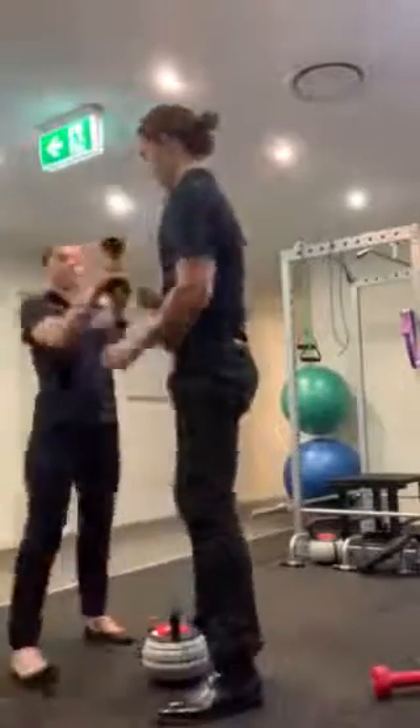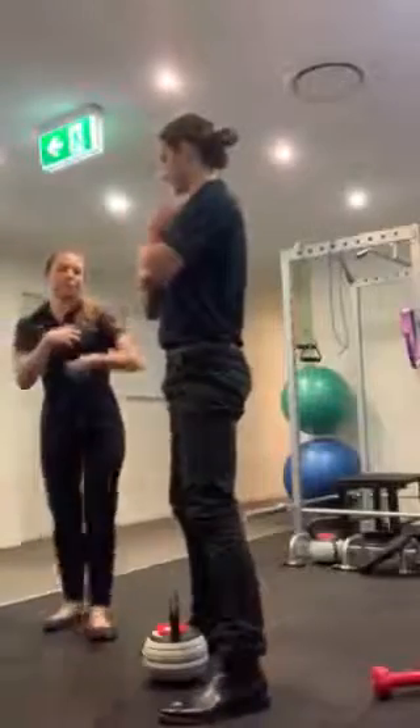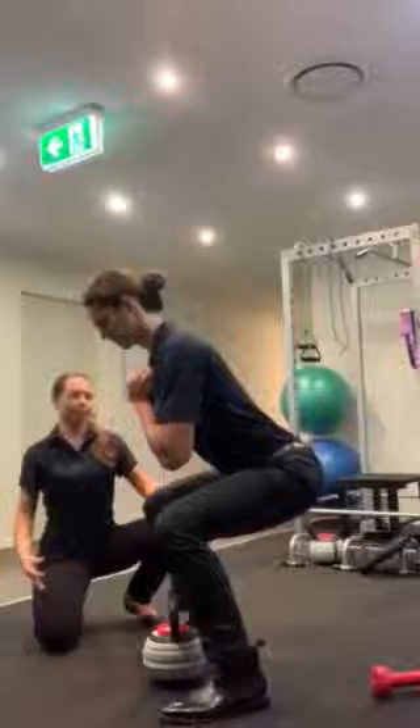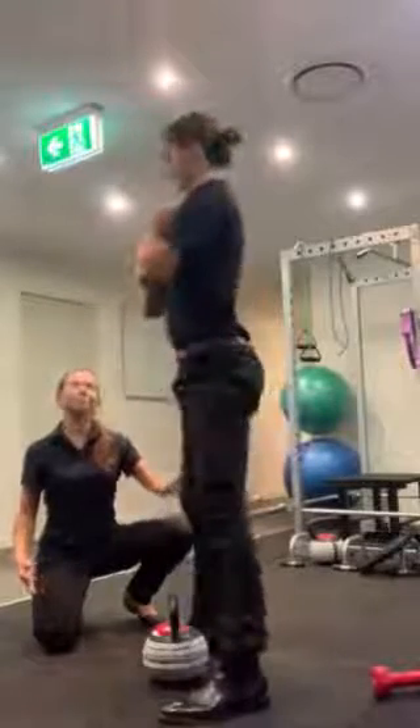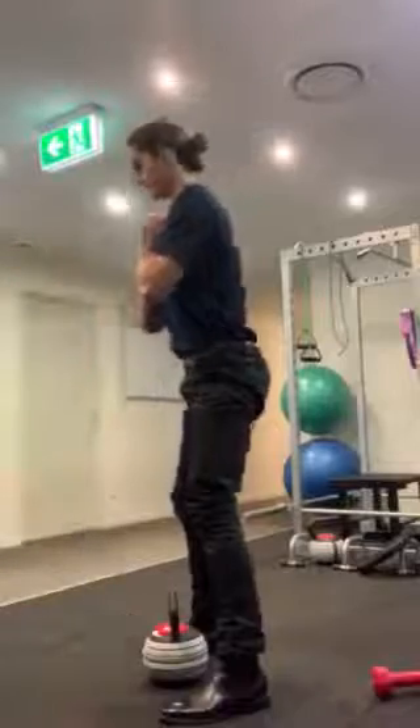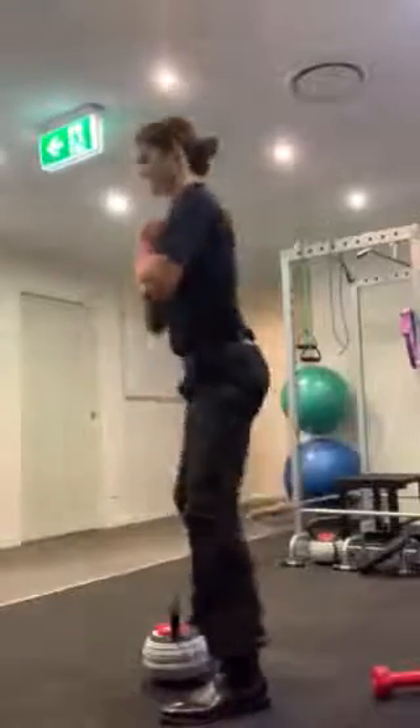Let's try another one. Hold this nice and close to your chest. Belly in, sit back. And up. Nice. Gotta protect those thighs. Come on. Here we go. You can see them on the floor. Okay, I'm good. Thank you.